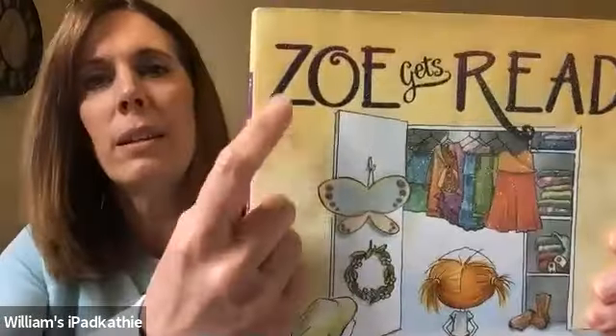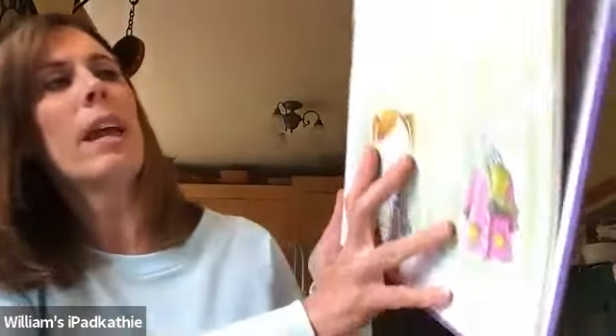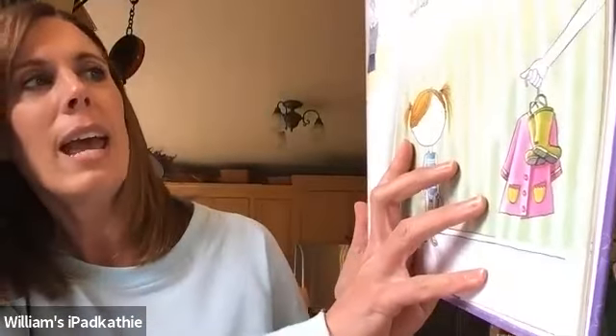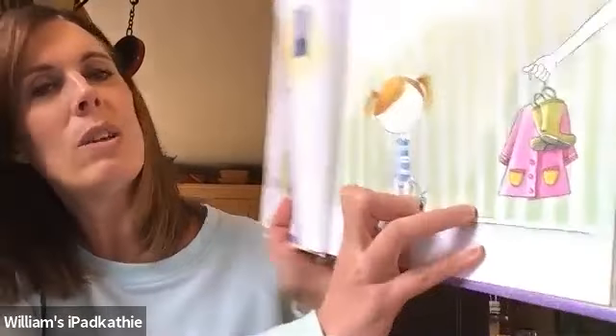Nice job, my friends. I have a story to share now. It's a story about a little girl named Zoe. Z for Zoe. Zoe gets ready. On school days, soccer days, and rainy days, someone else always chooses what Zoe will wear.